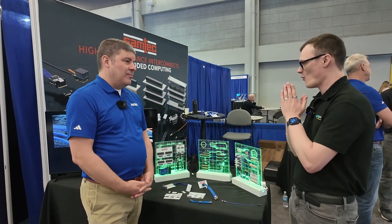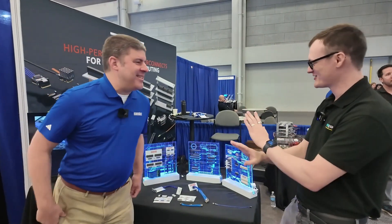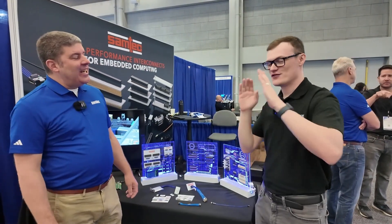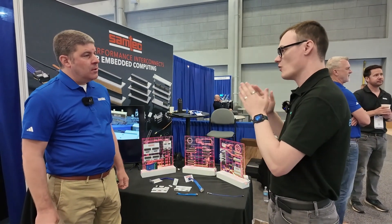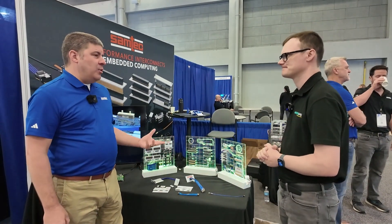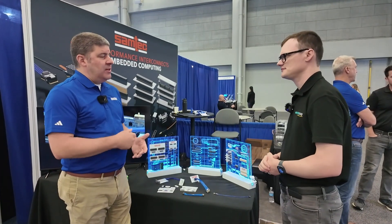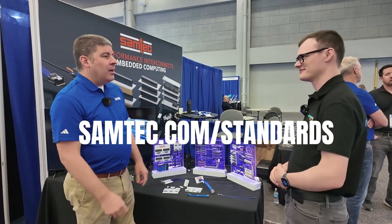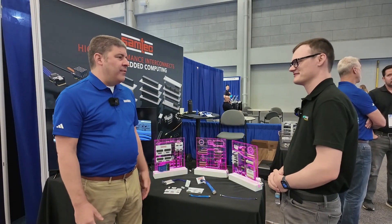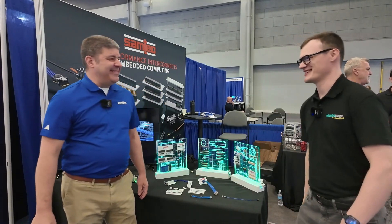Just before we wrap up, for those engineers watching this video who want to get involved with Samtech solutions, what would you recommend they do? Two things: to find information about all the industry standards solutions, go to samtec.com/standards. For information on everything we offer, the Samtech website: samtec.com. Thank you ever so much for taking the time. Good seeing you today, buddy.